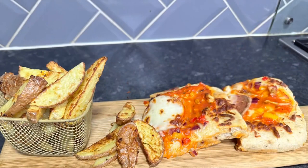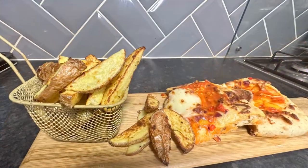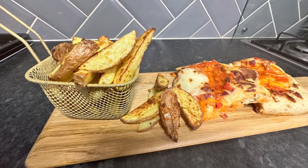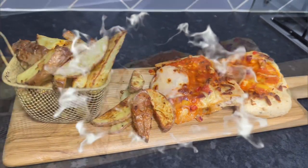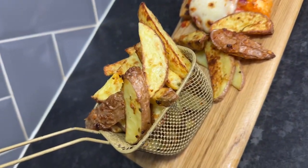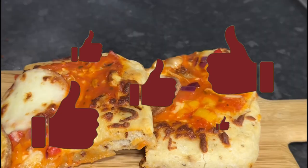So guys, we've unboxed the airfryer, reviewed it, and cooked in it — I'm very pleased with my first experience. Let me know what you think in the comments. I almost forgot to mention the mega sale this company has on at the moment; I've put the link in the description below so you can purchase one of your own. I'll definitely be trying more recipes in the coming weeks, so please stay tuned. I'd love it if you subscribed and gave me a thumbs up — thank you, till next time!